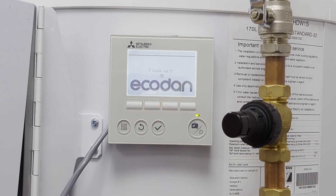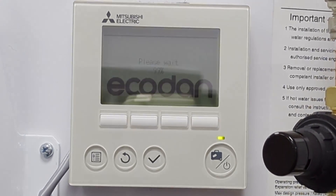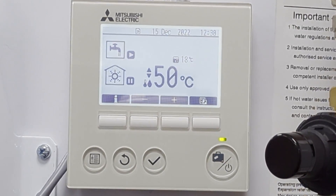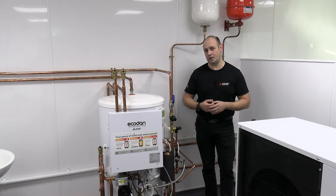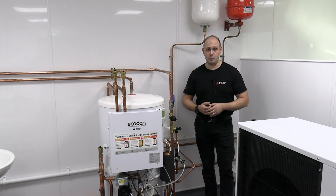Once it's done its handshake, you'll come back to a normal screen — then just press the on button and your system will start up again. If it's still coming up with an E6 fault, you will need to phone either the homeowner's helpline or get back in touch with your installer.